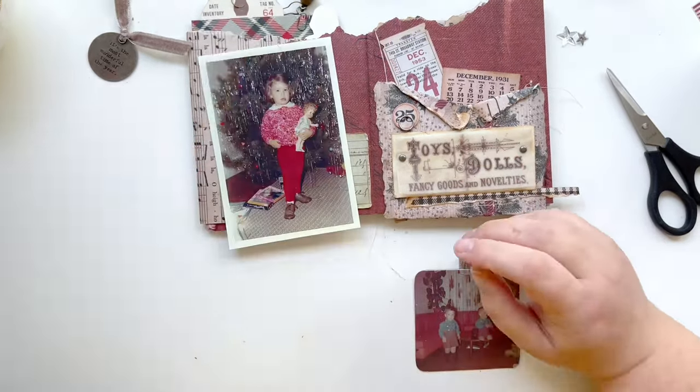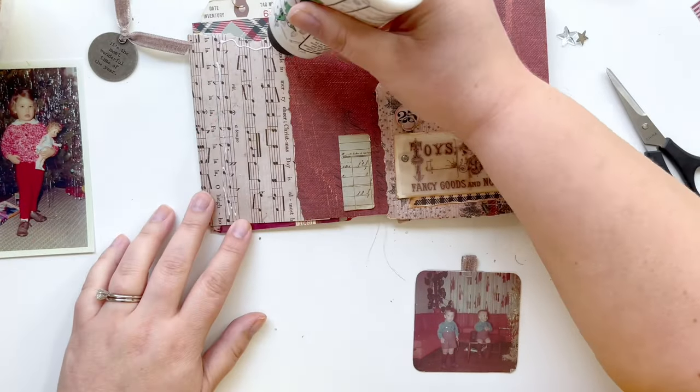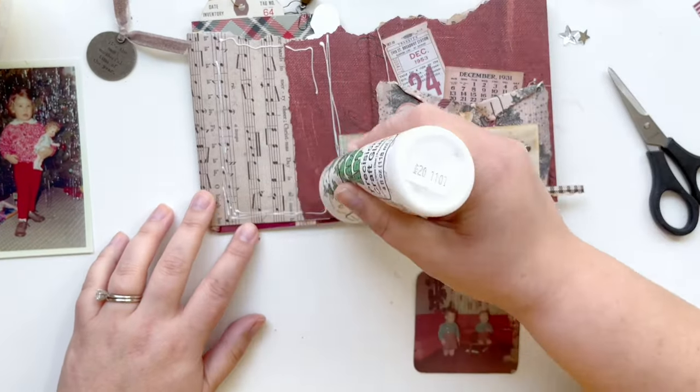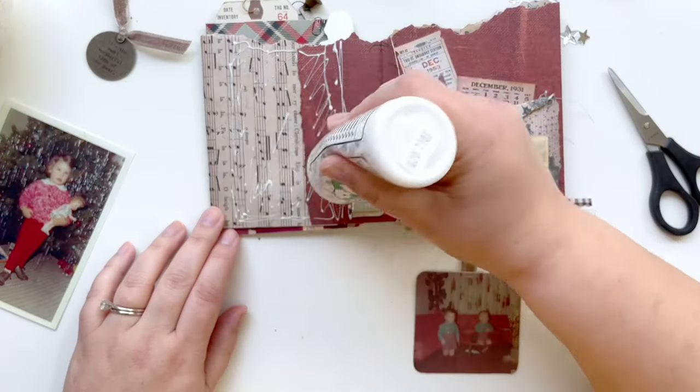All my photos are just temporarily held down with some mint tape from Scrapbook.com, which allows me to get accurate placement for my spreads, and now I'm just going to glue this whole thing down.